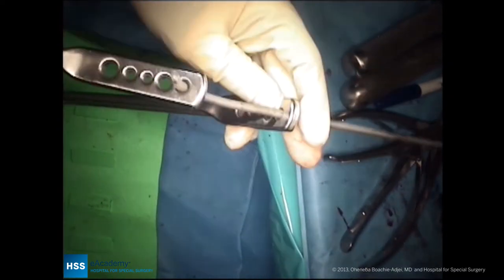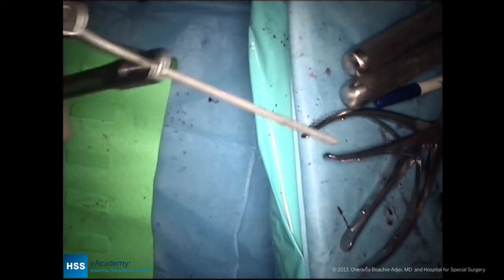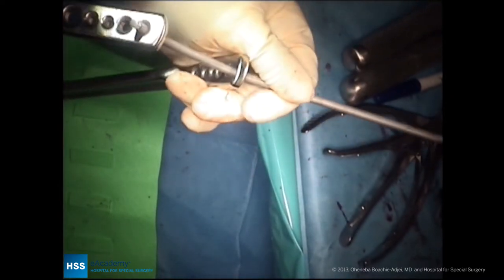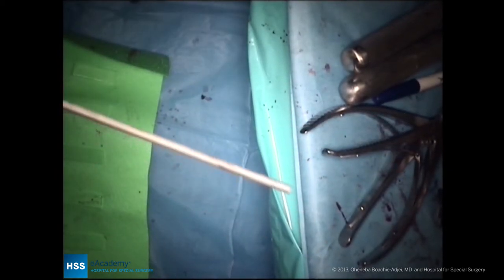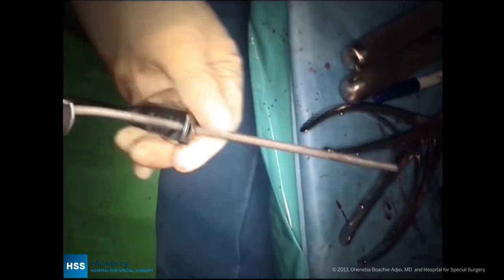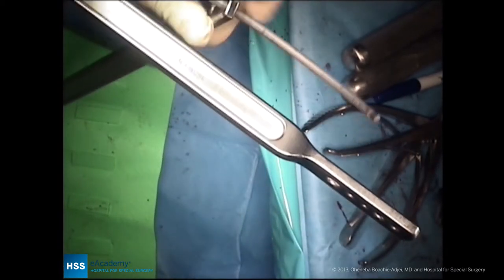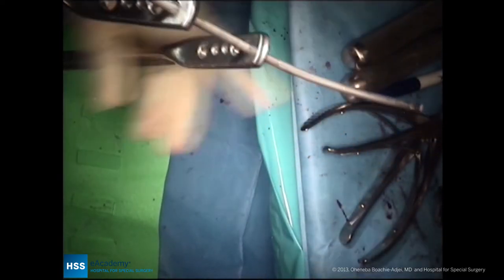Pre-bending is very critical, and the flat benders are used here to provide a smooth radius of the lumbar spine. I'm basically placing a sagittal plane alignment into the rod with regard to the coronal plane at this moment, so there's no scoliosis placed in the rod. An acceptable lordosis bend is placed in the rod and then this can be adjusted in situ as needed.